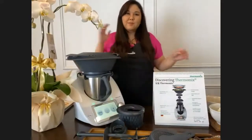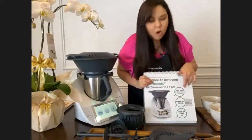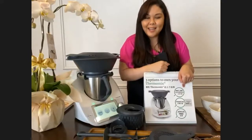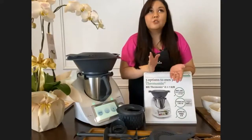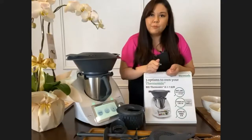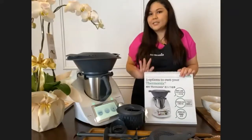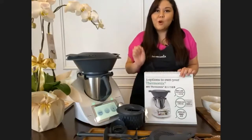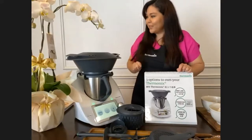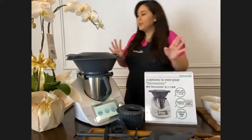There are three options to own your Thermomix. The original cost is RM7,188, but with a RM200 voucher it's only RM6,988. You can choose zero percent installment plans via credit card or debit card, or pay in full - with a full payment you get a free cookbook of your choice. Right now is a great time to buy because we have very special host gifts - usually only one or two, but this time we have four plus one.